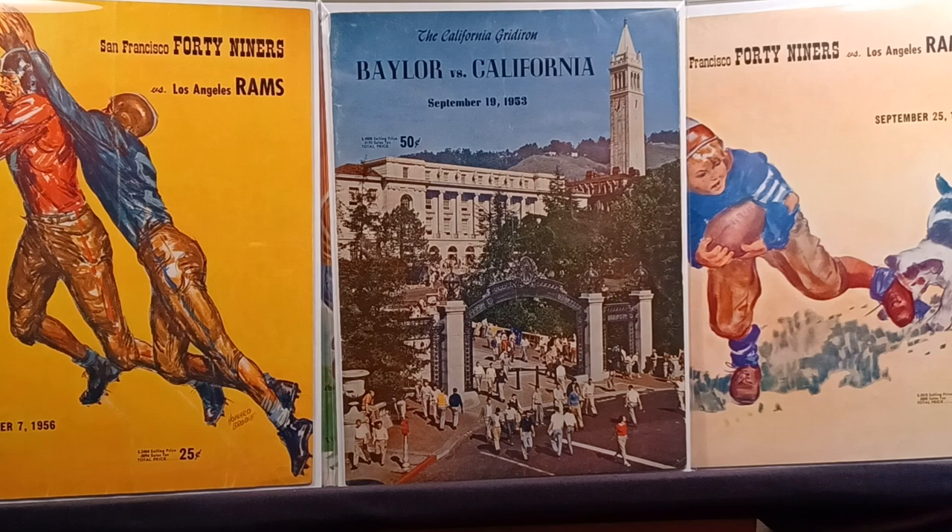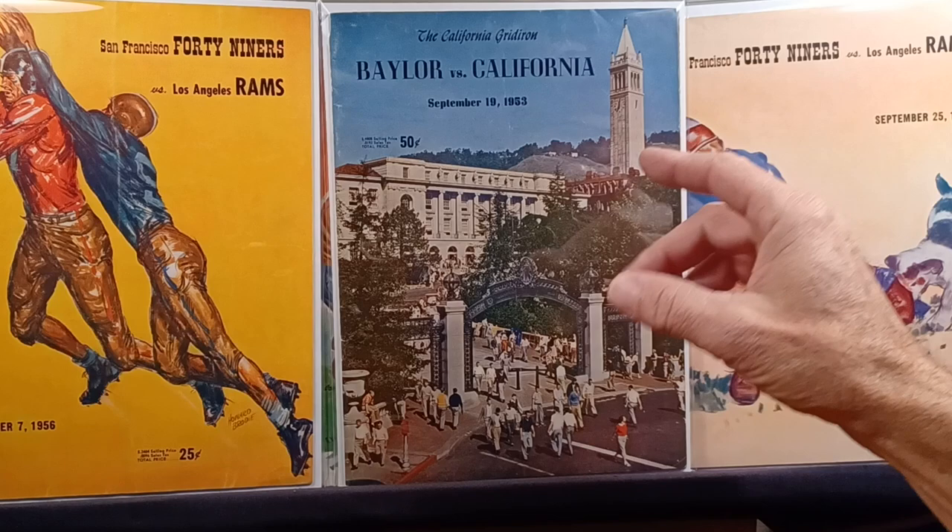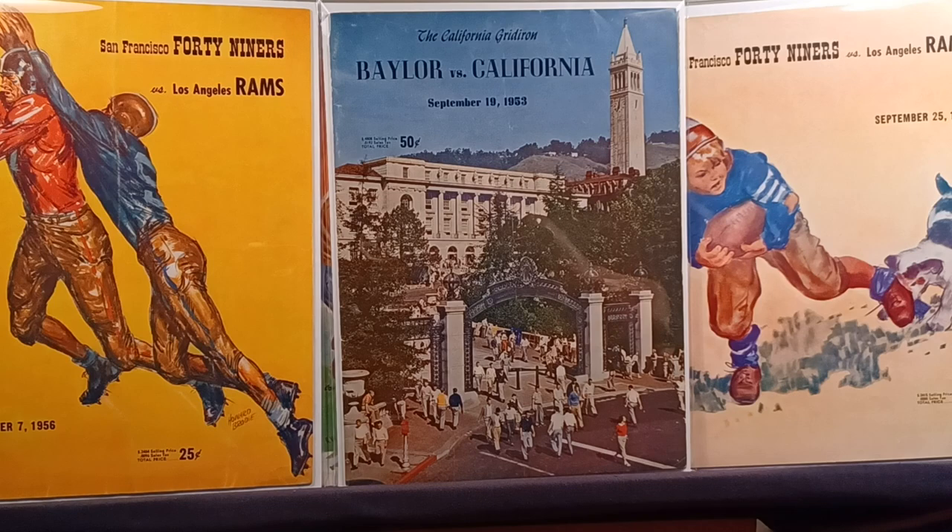I just photographed this one yesterday — a Baylor Cal program. All the Cal Bears have only partially been photographed. This one is really good; I need to do a video because the pictures are really good. They show a page of all the different guys in the PCC conference. I would show it now, but I'm trying to keep it a Ram show — pro football, Dealer's Choice.